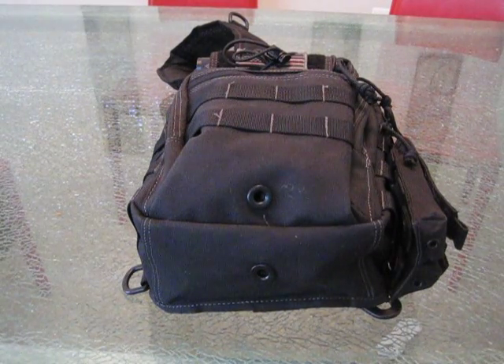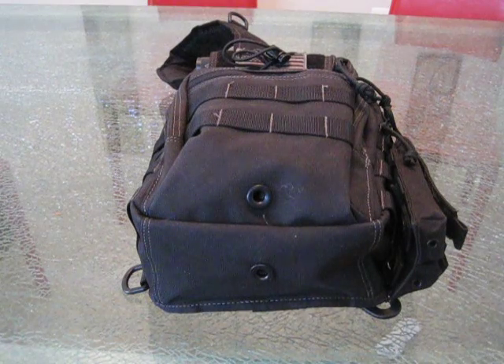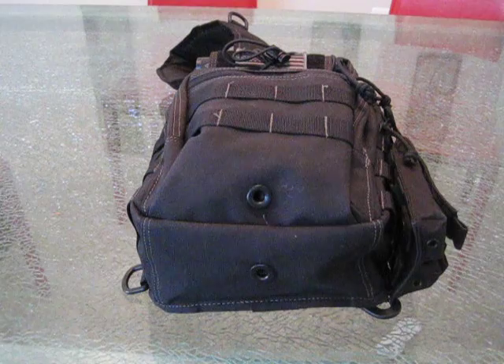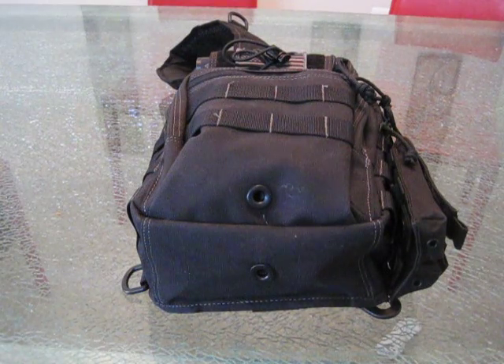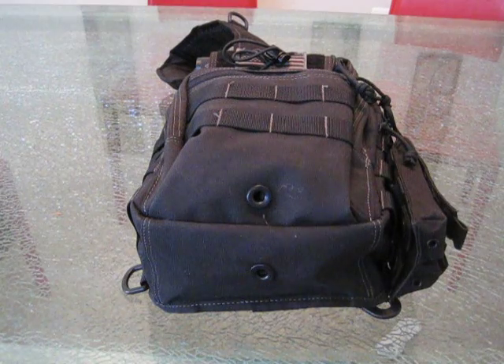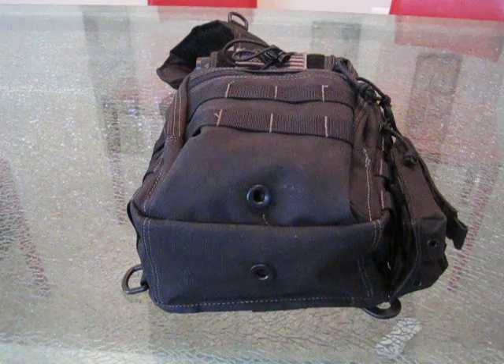What's going on guys? It's been a little while since videos have been out, but I've been real busy and I am still doing videos. I've been carrying this bag for probably about maybe three quarters of a year, almost one year, and it's been my primary EDC bag.